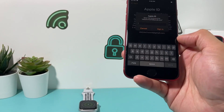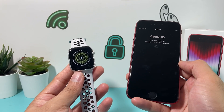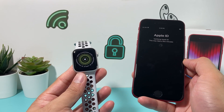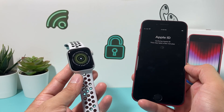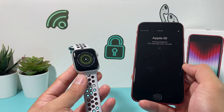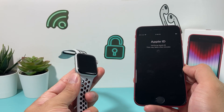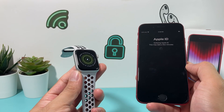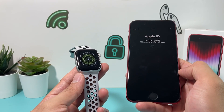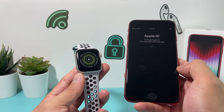I'm going to go ahead and enter my password and hit Sign In. It's going to verify my Apple ID — it says a few minutes, but it should be pretty quick. A quick tip: make sure your Apple Watch is charged. I've noticed that if it doesn't have charge or has low charge, it can die during the process and not set up correctly. Same with your iPhone — make sure it has at least 50% or more charge, because this process can sometimes take a little bit of time.